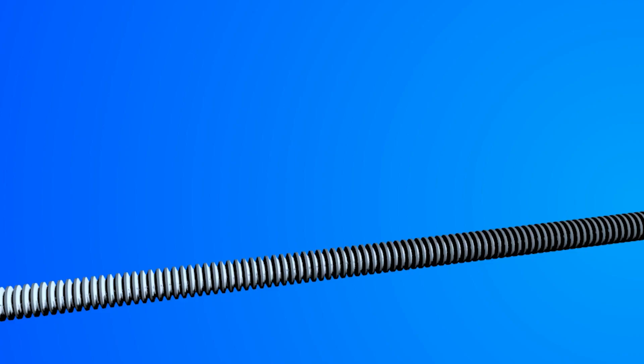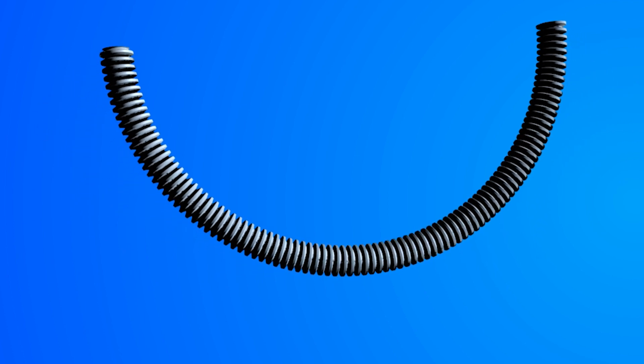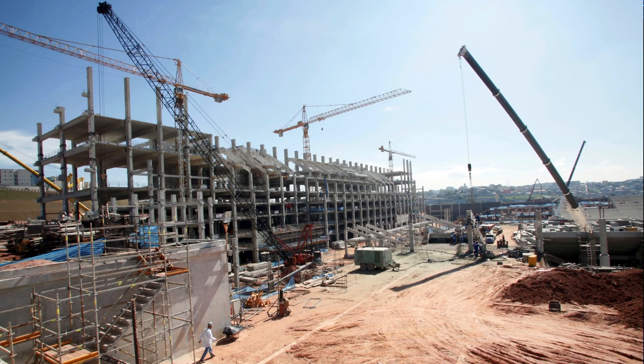This bendable, lightweight, easy-to-use tubing is an affordable alternative to metal or PVC conduit. Since ENT conduit is easy to measure, cut, fit, and install without special tools, it saves contractors time and money.